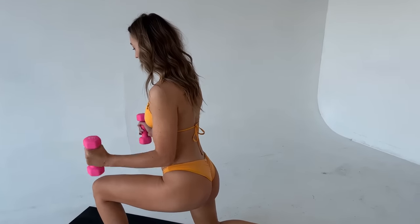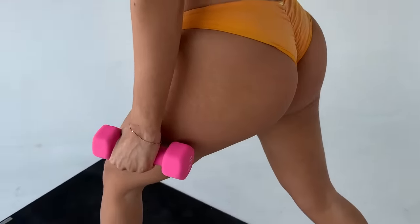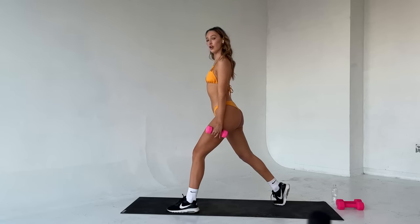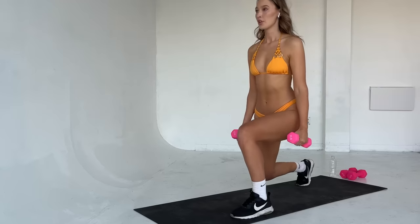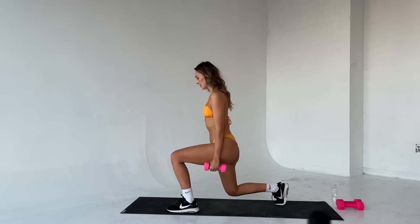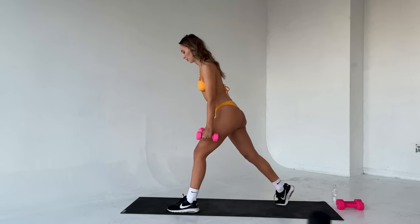Squeeze up. Good. And come, squeeze up. Good. Down, curl, squeeze up. Four left this side, let's go. Down, squeeze up. Two left, you guys, come on. Down, curl, and up. Last one — down, curl, and up. Good job.